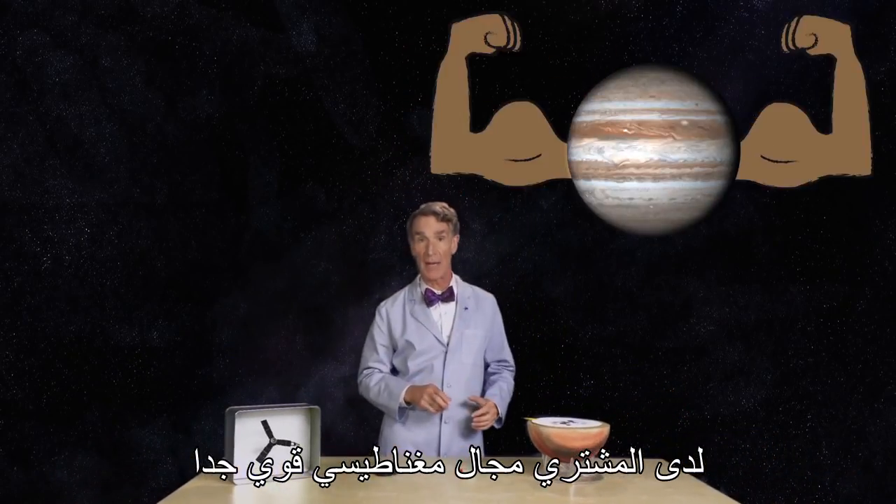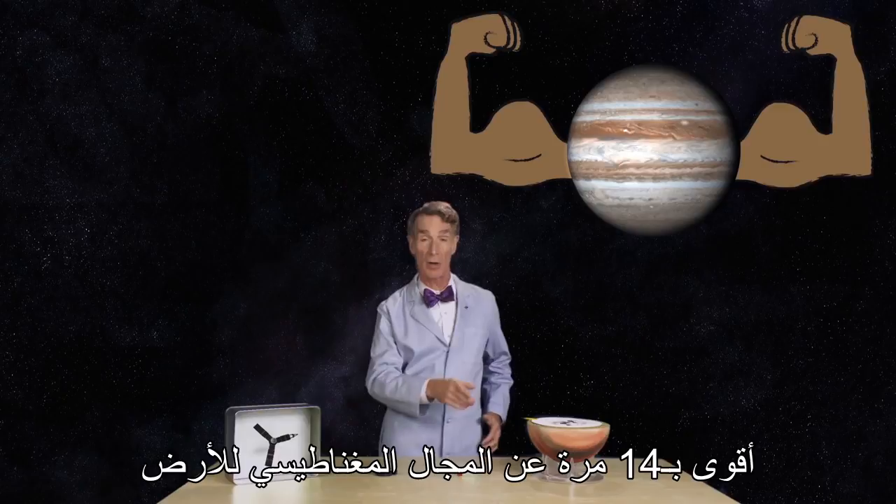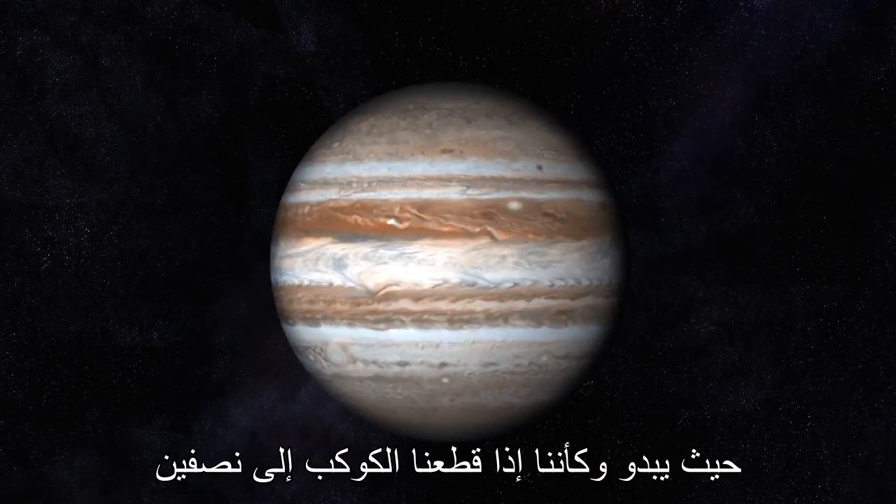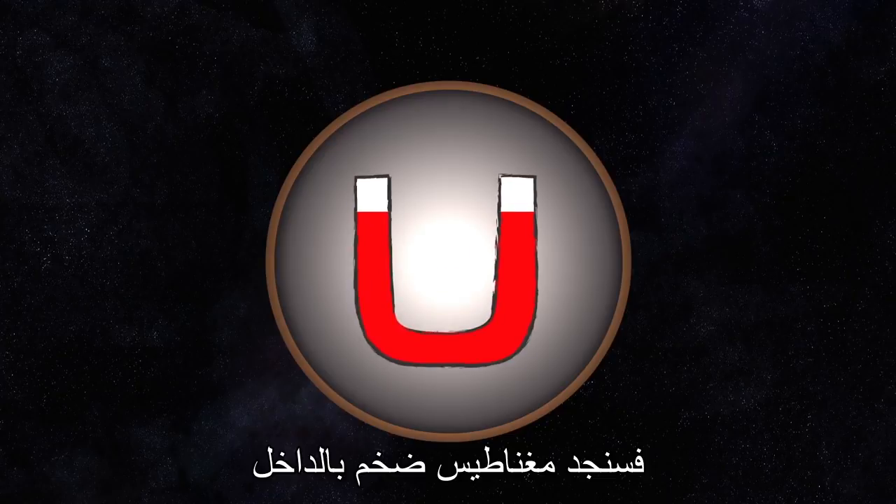Jupiter has a very strong magnetic field, 14 times stronger than the Earth's magnetic field. It's as though if we cut the planet in half, we'd find a giant magnet inside. Like this one.